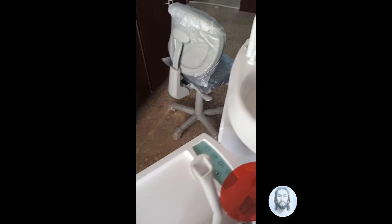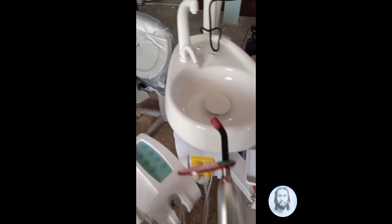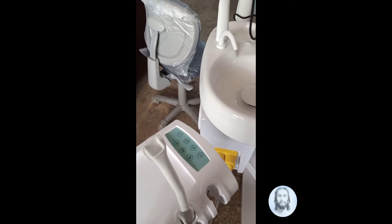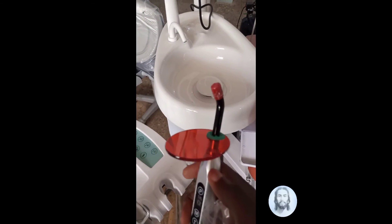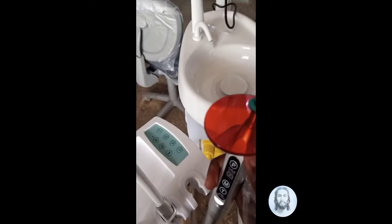Over here is the curing light. This shield helps to prevent the ultraviolet light from reaching the eyes of the dentist.